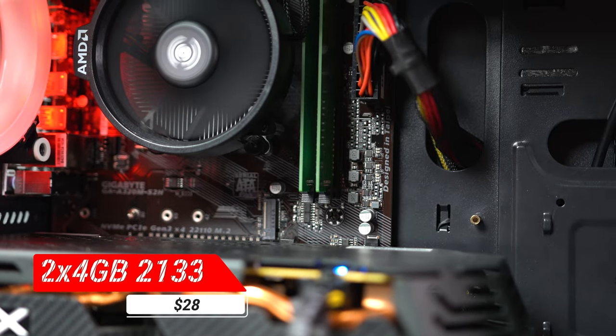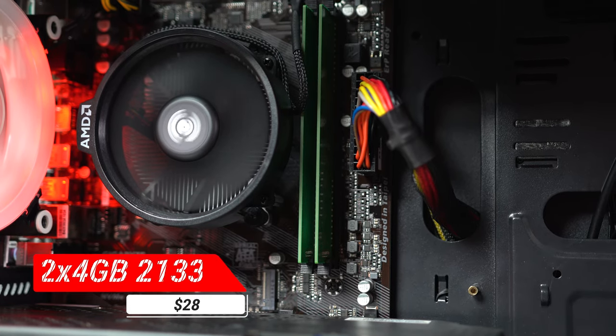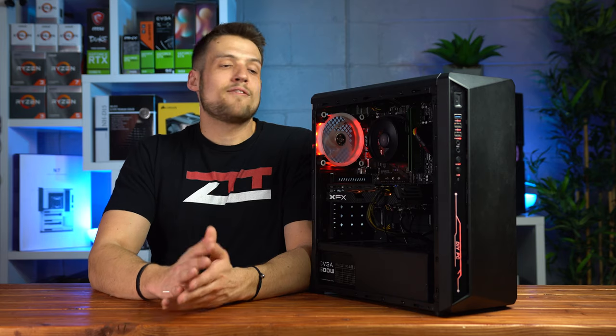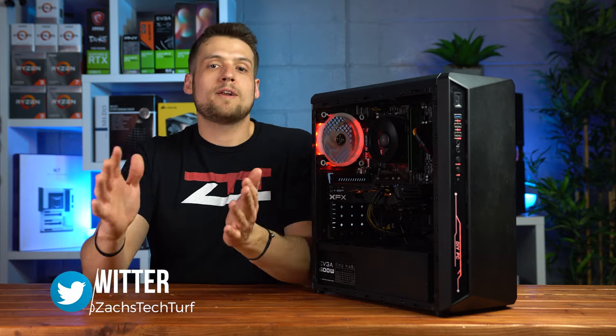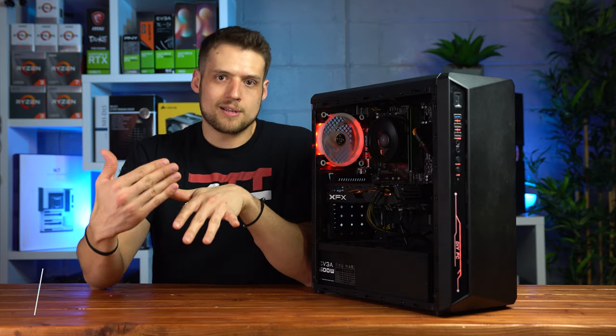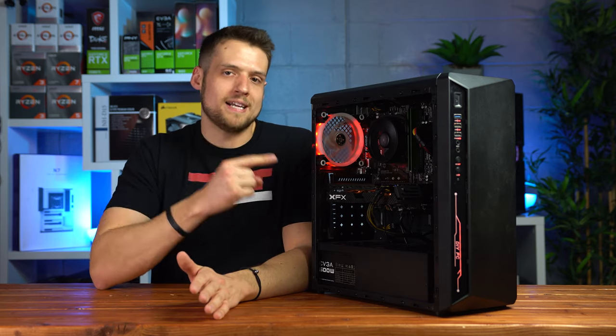Next up is the RAM, and this decision I'm actually not happy with. This is a 2x4GB kit of Samsung ugly green RAM, clocked as low as it goes at 2133MHz. Everybody knows that Ryzen performs way better with faster RAM — if you can afford it I'd definitely recommend something like 3000MHz RAM — but once again I tried to go as cheap as possible with this build.